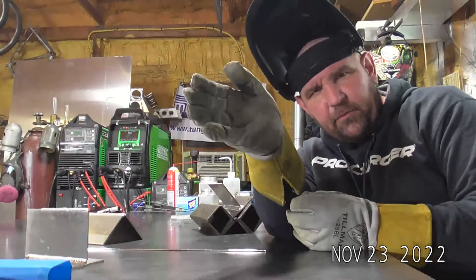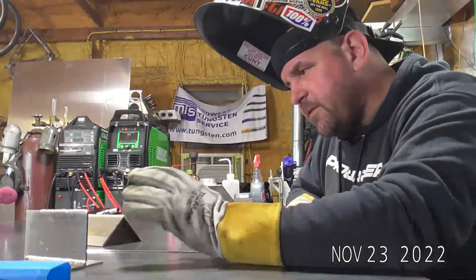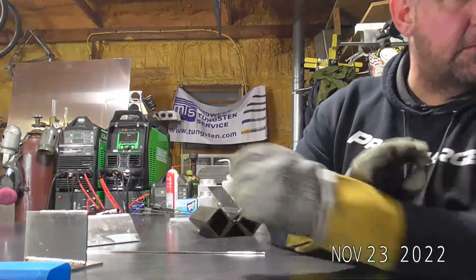It's a lot smoother as well. Overall this machine is way smoother — man, I wish I had this thing a couple years ago. Yeah, on the DC side...